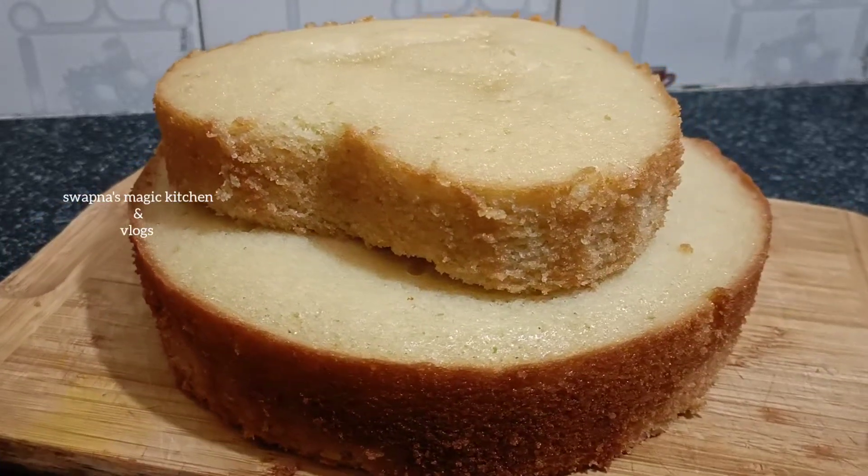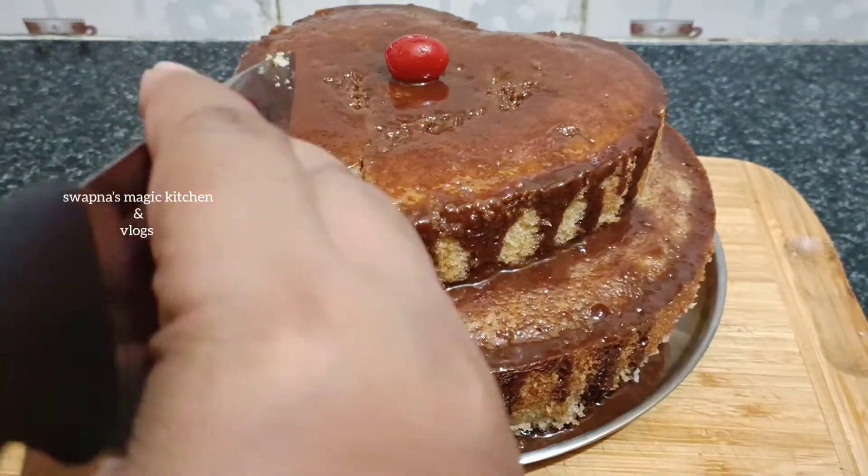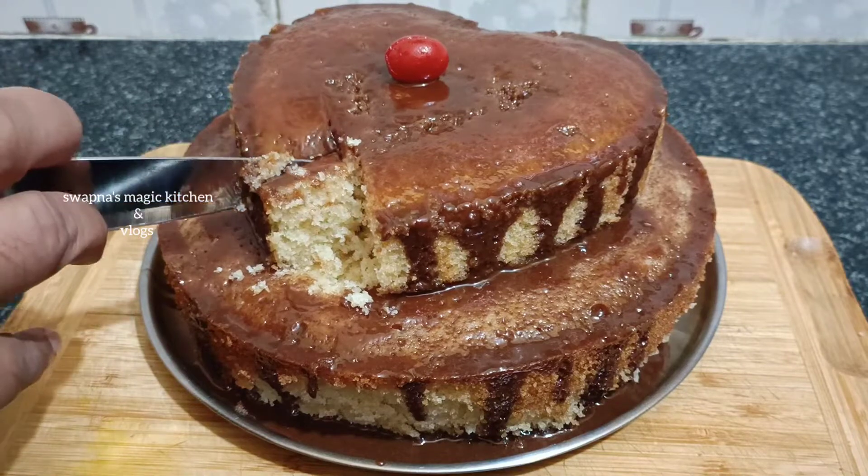Hi, hello, welcome to Swapnas Magic Kitchen and Vlogs. Today we are going to do a special recipe for our kitchen. You can make a cake.